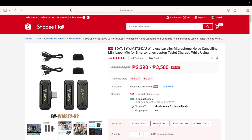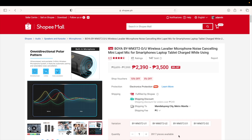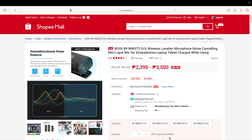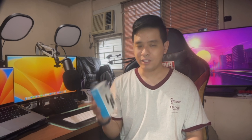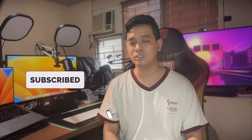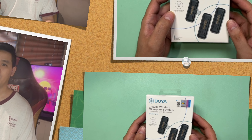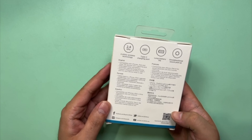There are four BY-WM3T2s in the lineup. D1 and D2 are for iPhone users with lightning ports, while U1 and U2 are for Android users with USB-C. The difference between 1 and 2 is that D1 and U1 come with one transmitter, while D2 and U2 come with two. What I have is the D2, the lightning version with two transmitters. Unfortunately, there is no 3.5mm connector for laptops or cameras, so these are strictly for mobile phone vloggers. Now that we know the different types, let's go ahead with an unboxing.